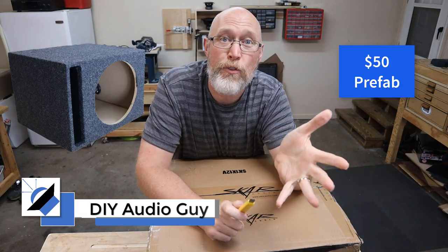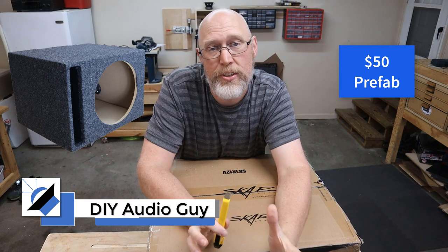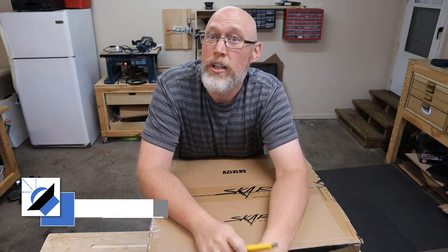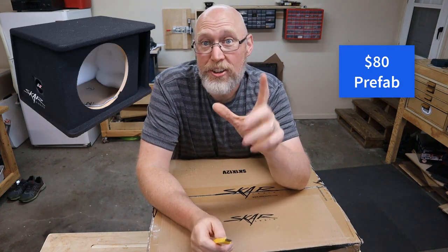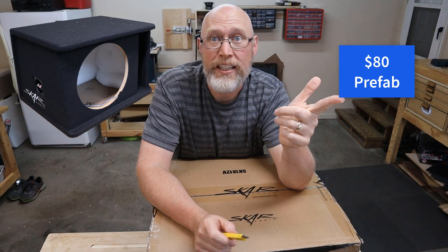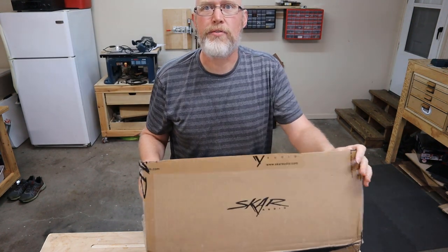In a previous video I ordered the cheapest 12-inch ported subwoofer enclosure I could find on Amazon, and that box had some real problems. Now I've ordered a slightly better box and we're going to find out if it's worth the extra money. This is a box from Scar.